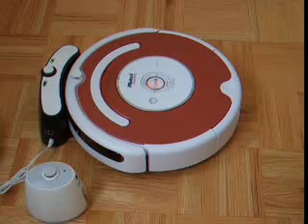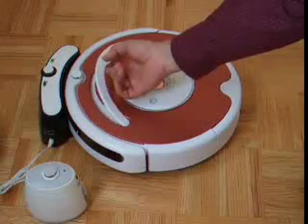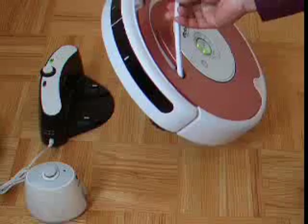Now, this version has a handle — very interesting. You can see here you just lift it up and carry it anywhere you want to.